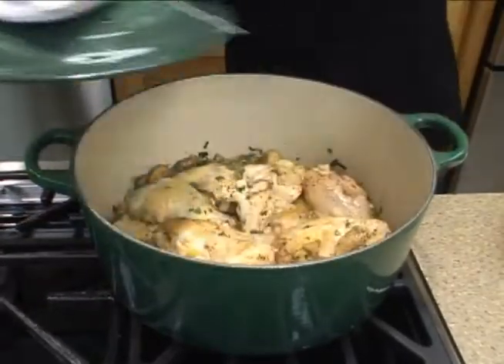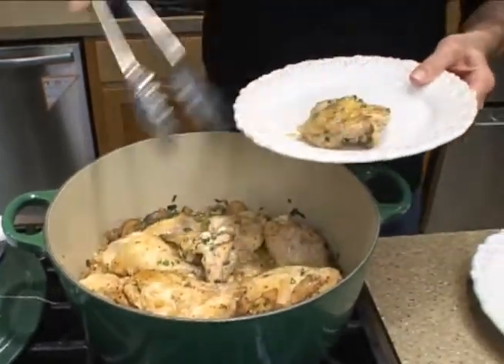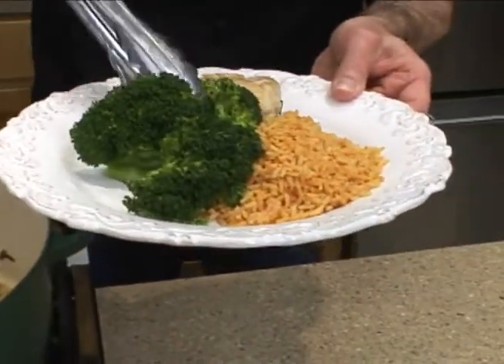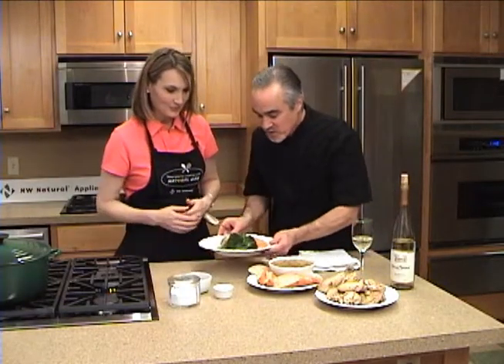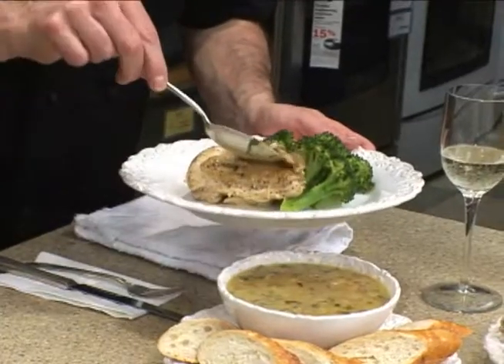All right, that chicken is done. I'm going to get that plated. All that nice broth in there. Well, this looks fantastic. Let me just do a little finishing touch here — a little bit of the mushroom and a little bit of the broth. That's kind of the best part here.